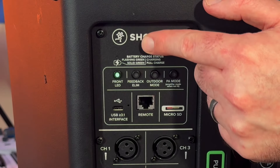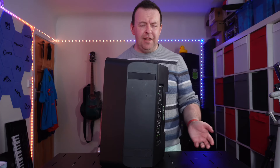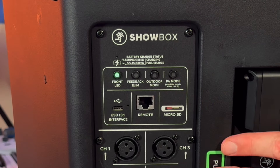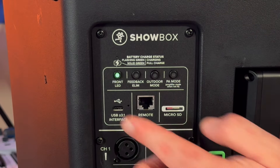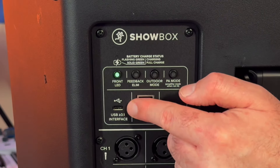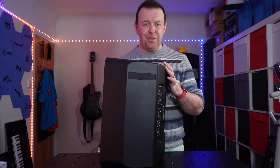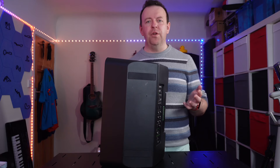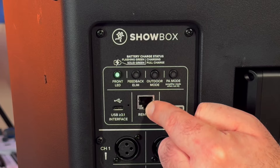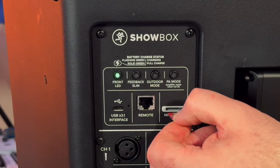Amp mode is predominantly for musicians and buskers. Just above those switches you've got the charging status — plug it in and a flashing light means it's charging, a solid light means fully charged. Then you've got your connections: USB-C here — you could plug in a phone like we did earlier, or plug into a computer as an audio interface for recording or live streaming. There's the Cat5 connection for the breakaway mixer, and the SD card slot — just pop it straight out.